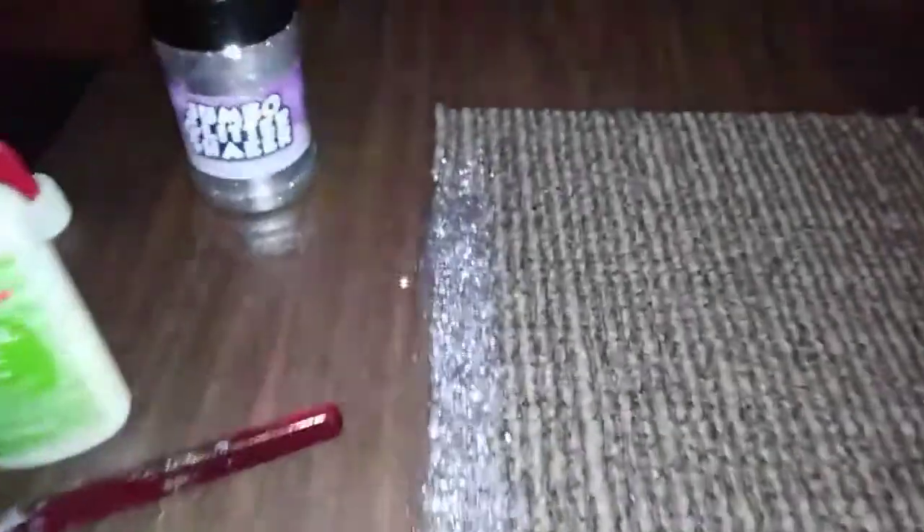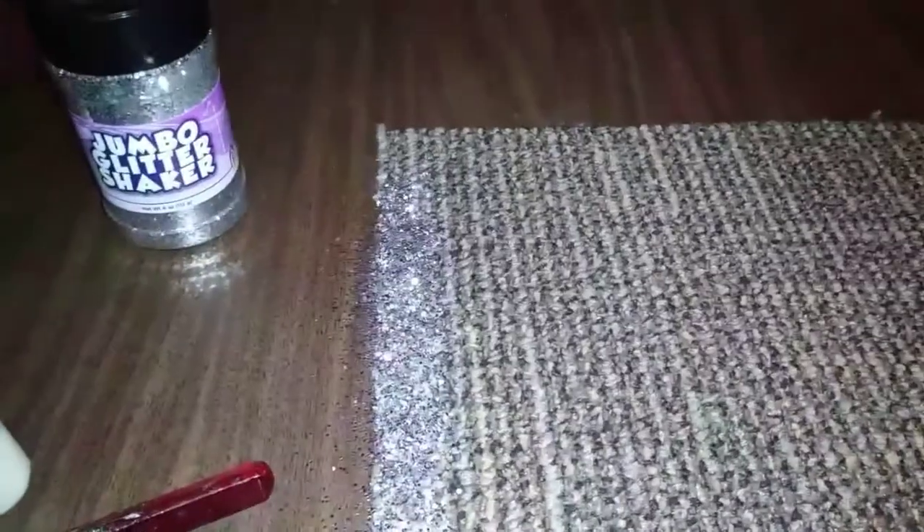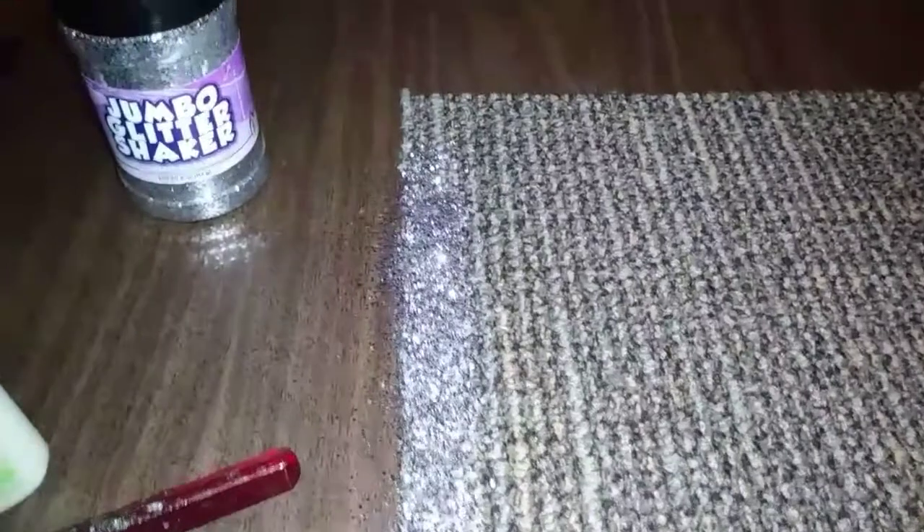Then sprinkle that boy with the glitter! I've already tested it and the glitter does stay. I know some of y'all are gonna say that ain't gonna stay — of course it ain't gonna stay forever, but I wanted a glitter edge because I wanted sparkles. I'm going to do the rest of the edges and I'll be right back.